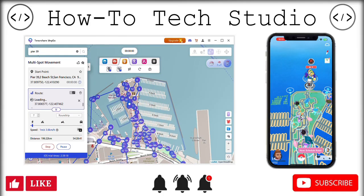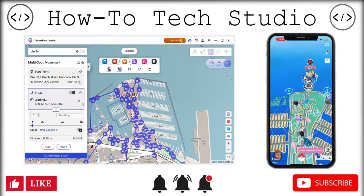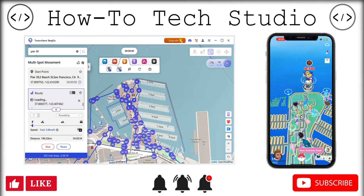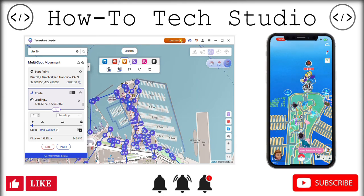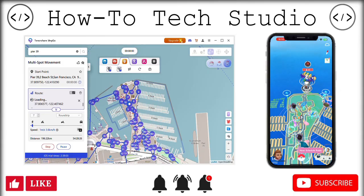We're going to go through all of these special features from iAnyGo by Tenorshare, and we can show you exactly where you can go and get it. You are also going to get a free trial which will last you for 3 hours, so you get to use this for 3 hours for free. It is absolutely brilliant.